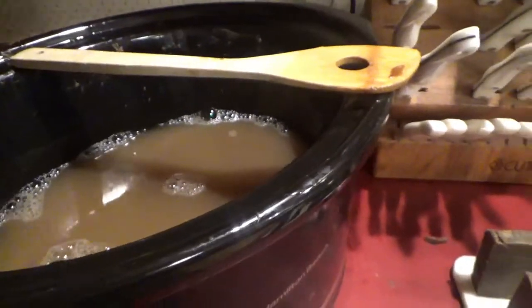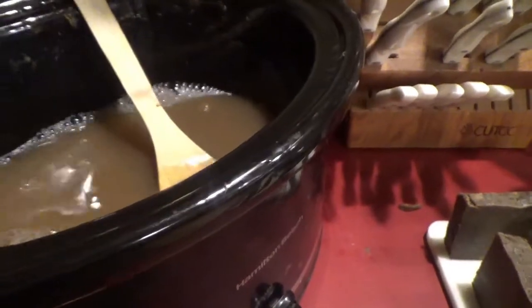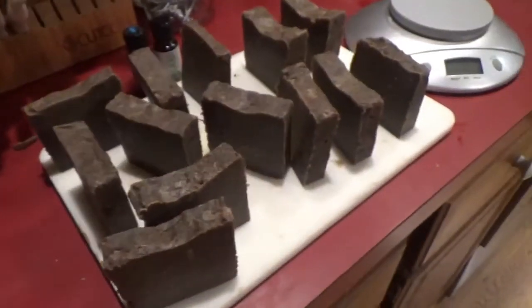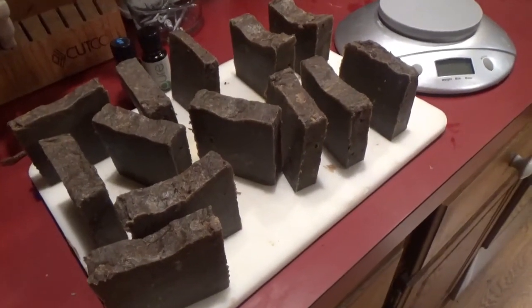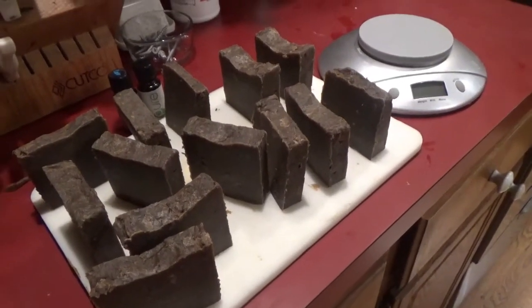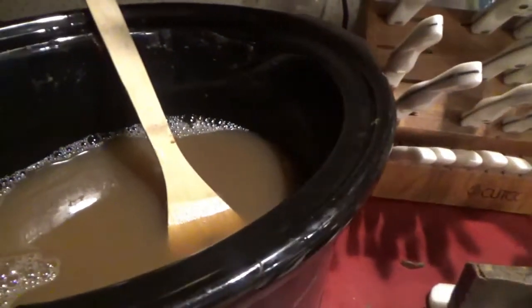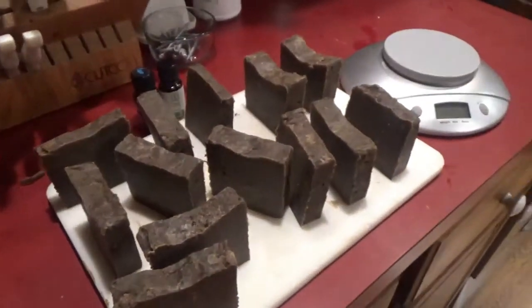If it's still too liquidy in the morning, we will turn the crock pot on and let it just cook down. And there are our bars of soap — I'm really excited about how they turned out. If you like this video, definitely give us a thumbs up, subscribe to our channel, and turn on those notifications so you get an update whenever we post a new video. Thanks, bye.